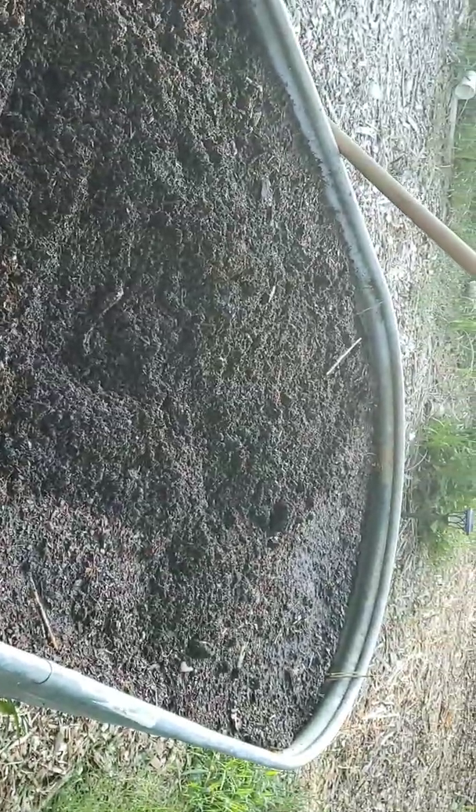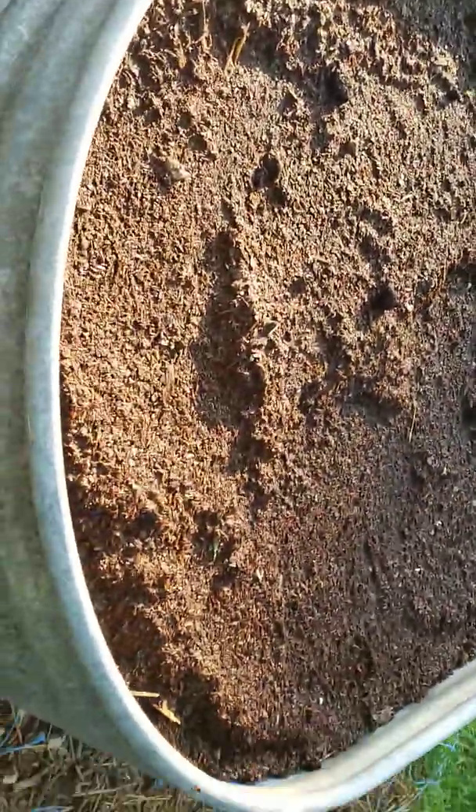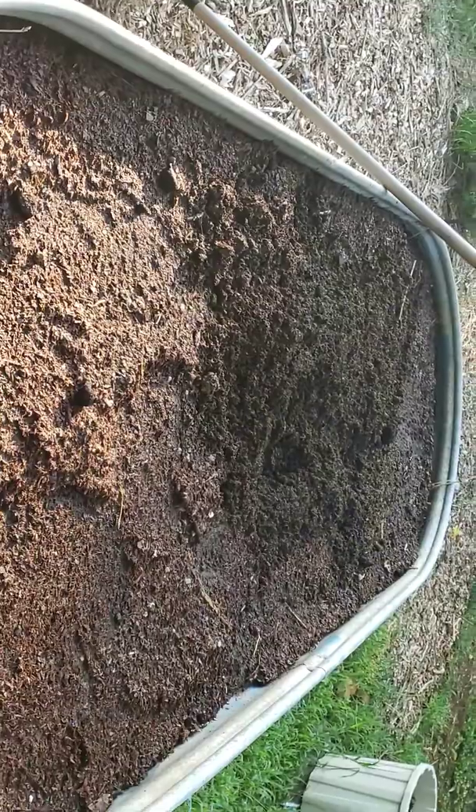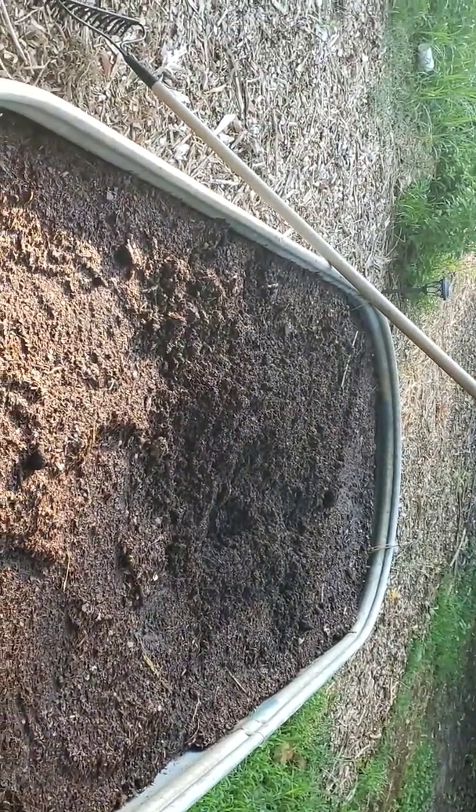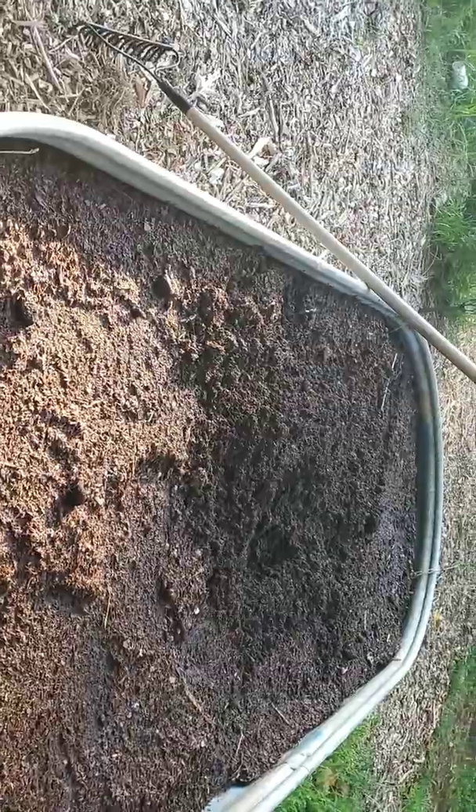So there you have it, guys — my lettuce and spinach bin, container, whatever you want to call it. You guys keep rocking those gardens. I'll see ya.